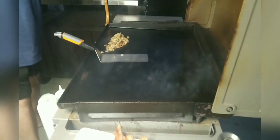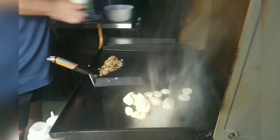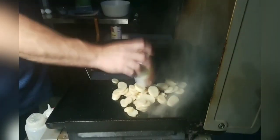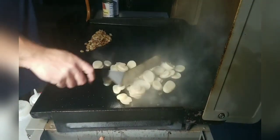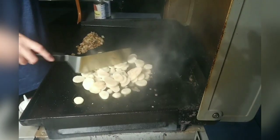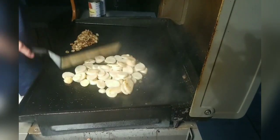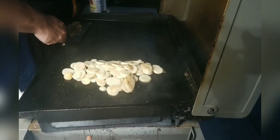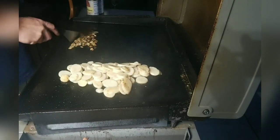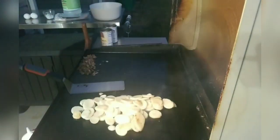Now we've got the onions going. To make this super simple, you can buy potatoes that are already sliced for you, or you can slice them yourself. We're going to go ahead and put these on here, get them heated up a little bit. We're putting them right in that bacon grease — we want to capture as much of that bacon grease flavor as we can. We'll add just a little bit of salt.